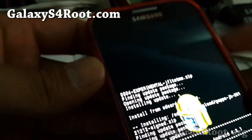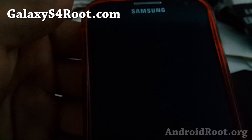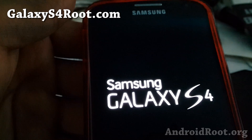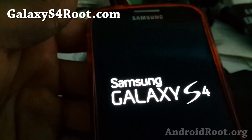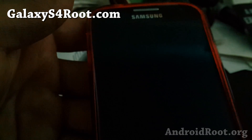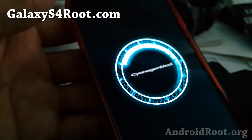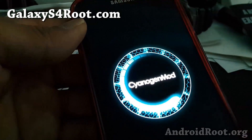Go back and select reboot system now. Hopefully I'll have a working CyanogenMod 10.1 on my T-Mobile Galaxy S4. This method is the same for all Galaxy S4 models as long as you have ClockworkMod Recovery. If you have TWRP, it's nearly identical — just the menus look different.